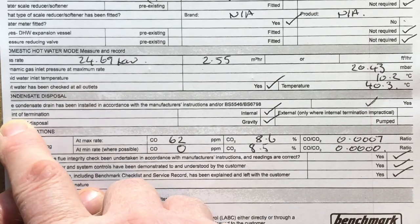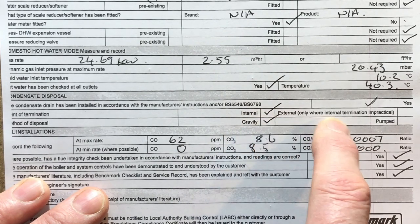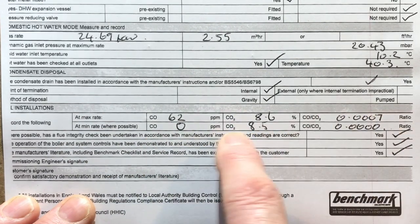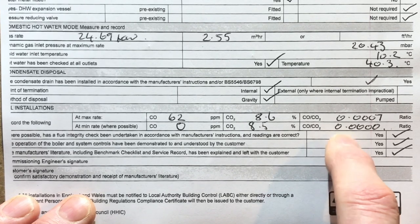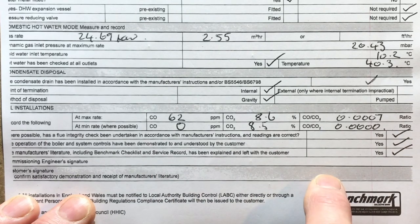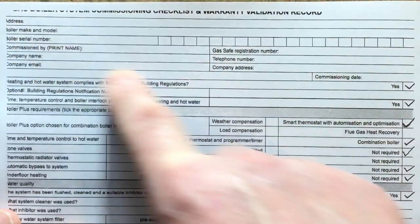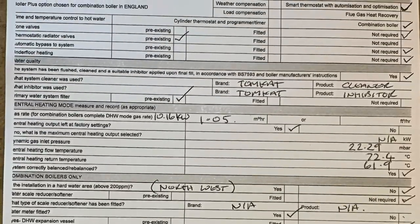Condensate dispersal: completed to BS5546 or BS6798 — internal and gravity fed, not external, not pumped. Flue gas analysis: at maximum rate — CO 62 ppm, CO₂ 8.6%, ratio 0.0007; at minimum — CO 0, CO₂ 8.5%. Did we do a flue integrity check? Yes, though it's not asking for the oxygen results for some reason. Have we demonstrated the controls to the customer, and has the manufacturer's literature been left with the customer? Yes. The customer and engineer both need to sign it, and once we get the building certificate the customer can write the number in. So that's our benchmark book filled in and completed.